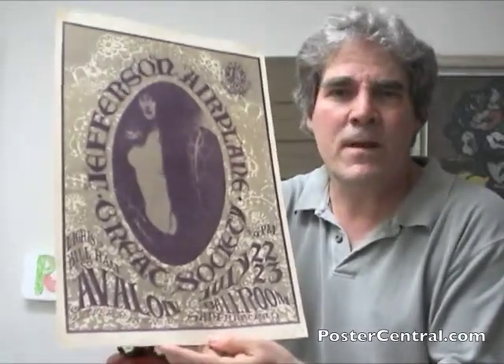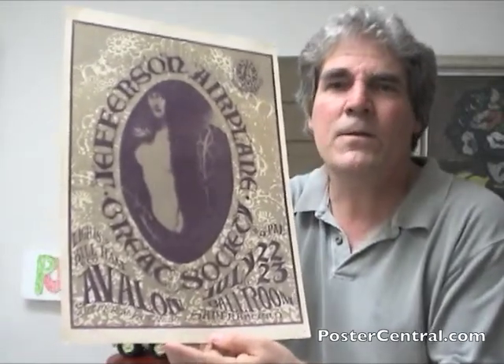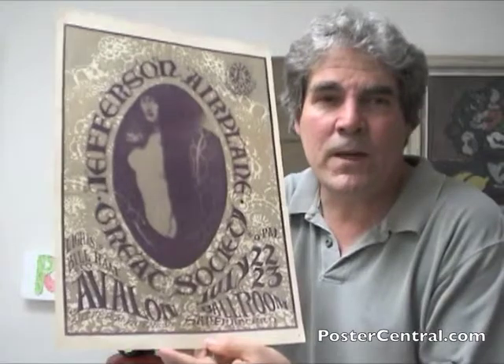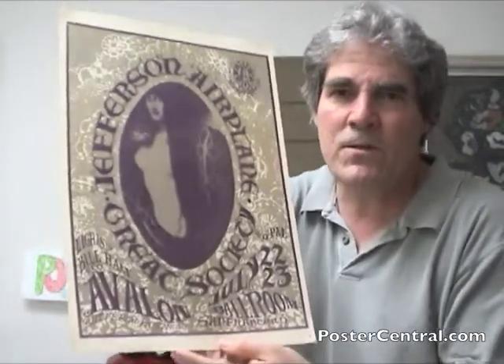This is an early Family Dog image, FT-17 it's called — the 17th poster of the Family Dog Series, produced and promoted by Chet Helms. It's a concoction by Mouse and Kelly, good old Stanley Mouse and Alvin Kelly again.